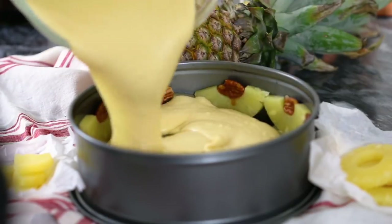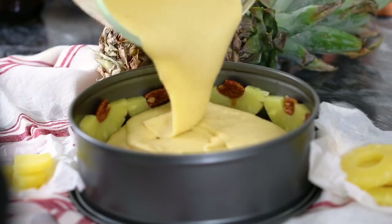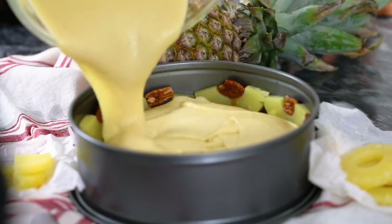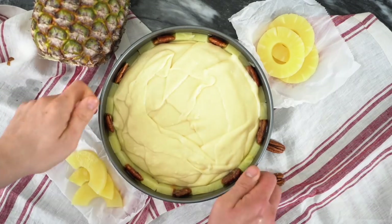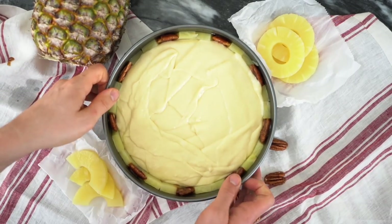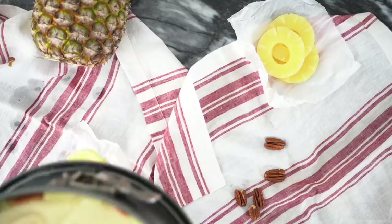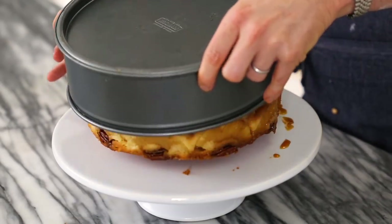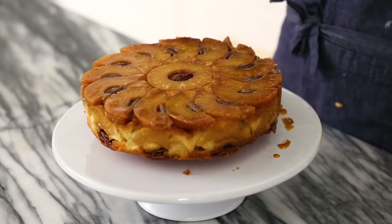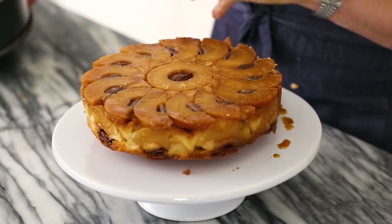Bring that batter close to the top of the pineapples — you don't want to overfill this, otherwise it'll be baking forever and a day. Pop it into the oven at 350 until the center is set, which totally depends on the size pan. A mini cake will probably bake for like 20 to 25 minutes; if you're making a giant one, it could bake for over an hour. So just be aware.